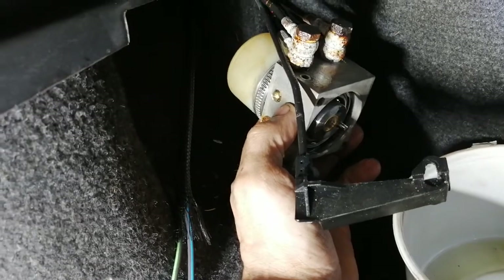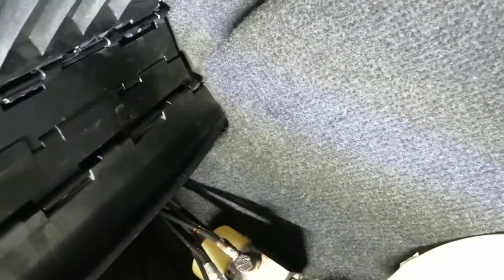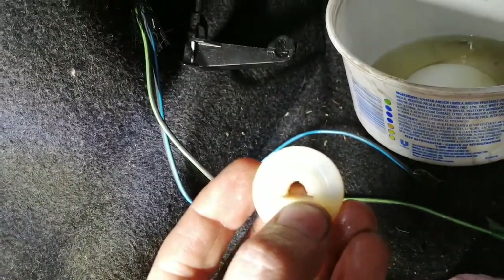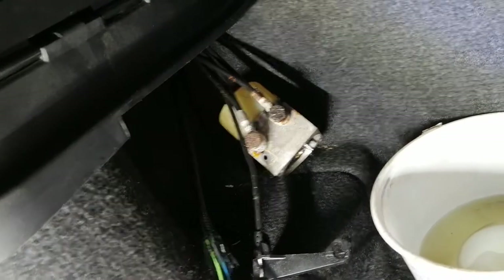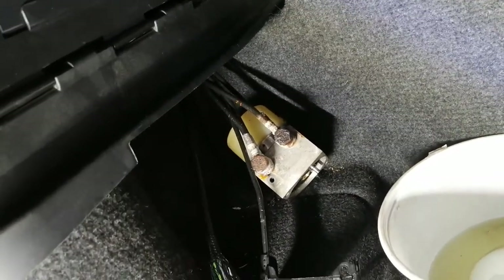So those are the two problems. I'm gonna figure out how to build a little piece that's gonna go in here so it won't spin anymore. I already pulled out the valve on the body there and I'm gonna put that back together and give it a try.